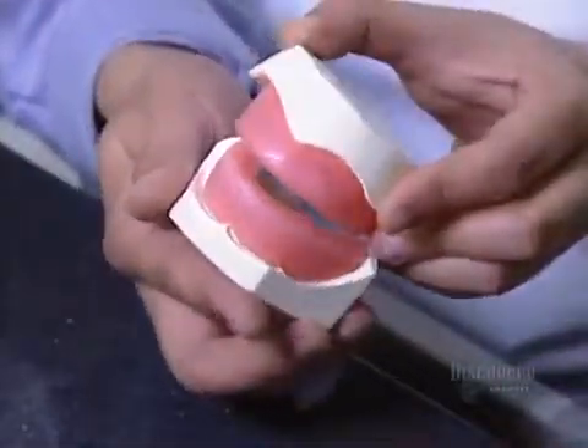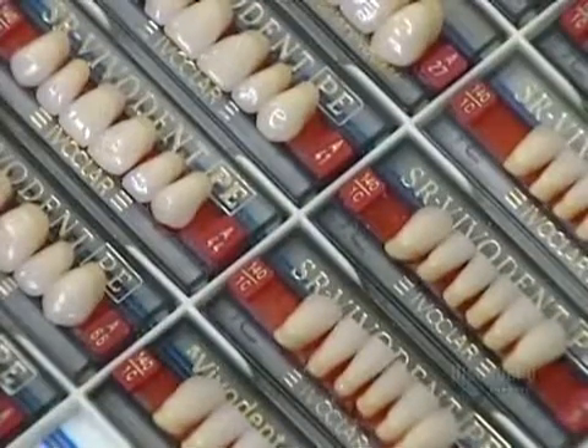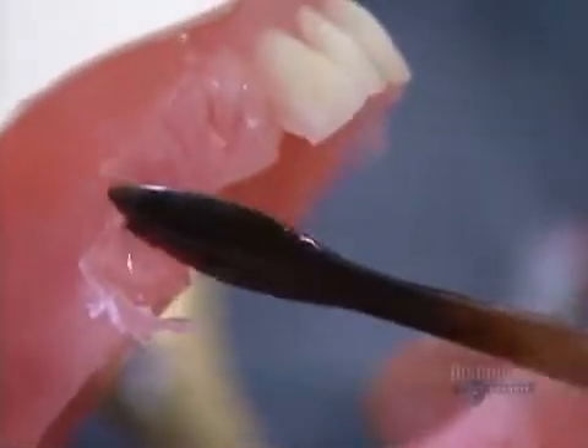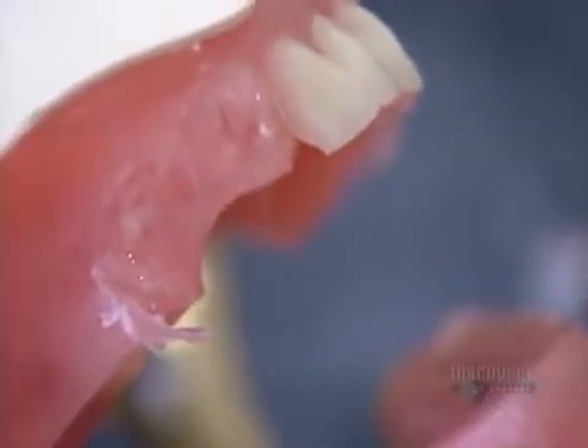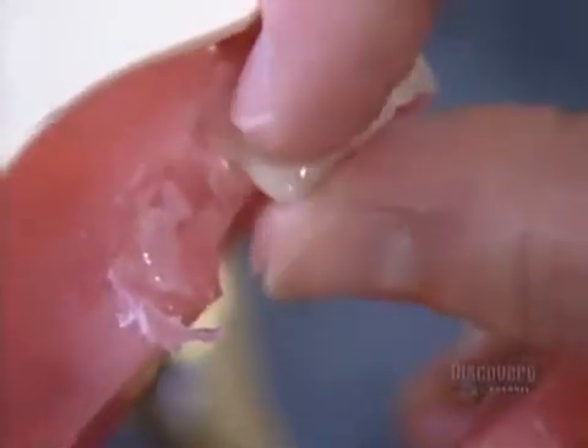The dentist takes a series of measurements to show the lab exactly where to place the teeth. The model goes back to the lab, where technicians select the teeth that'll best suit the size of the patient's mouth. They install the teeth one by one into the model's wax rim, then send the model back to the dentist for the final fitting.